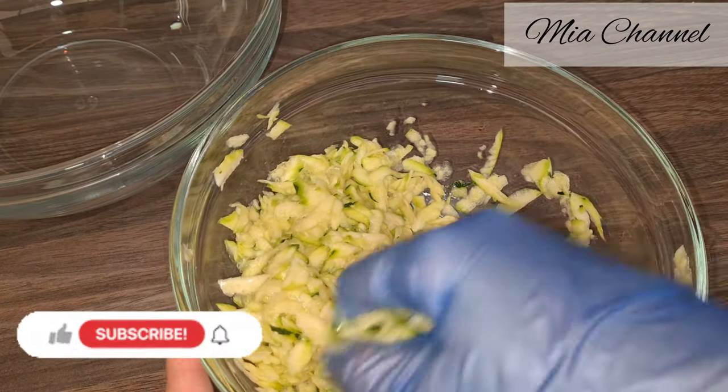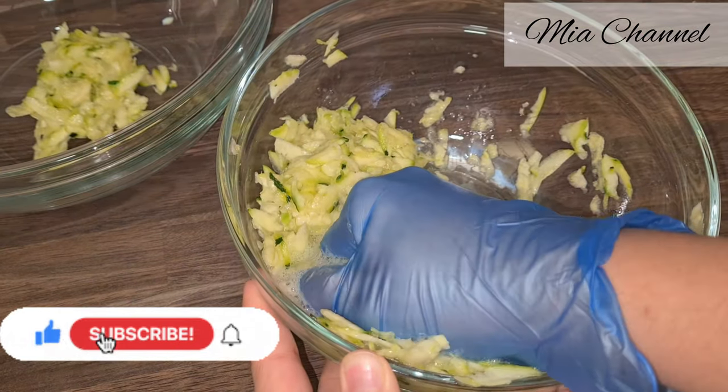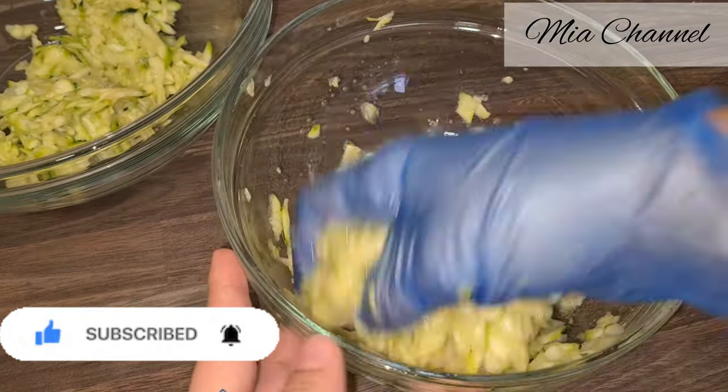If you are new to my channel, I post a lot of cooking and baking videos as well as vlogs, so I would love you to subscribe for more content. And if you are already part of the family, thanks for your support — I hope you will enjoy today's recipe.